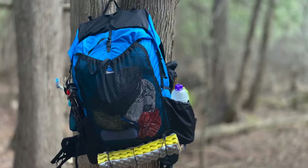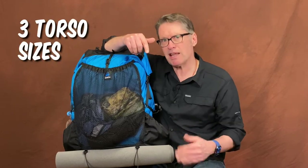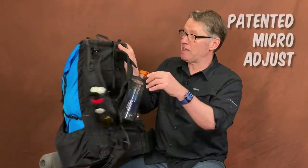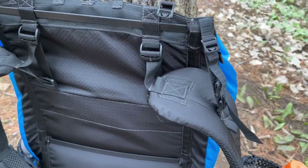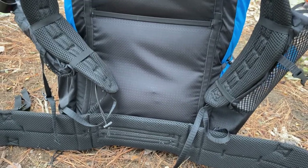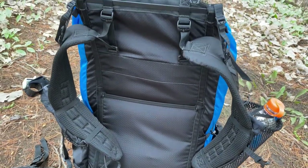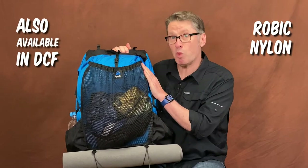So this is my brand new Z-Packs Arc Air. It comes in three different sizes or torso lengths, and it also has many different waist lengths you can order. On the back, it's got this fancy micro-adjustment system, which makes it very comfortable for those people in between back sizes. That is a really nice plus that very few others in this category have. The pack itself is Robic nylon — very tough, water-resistant nylon.